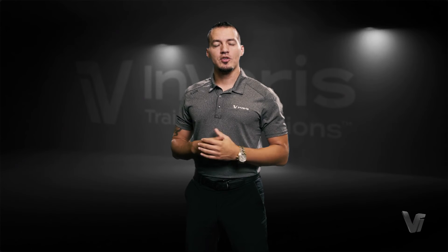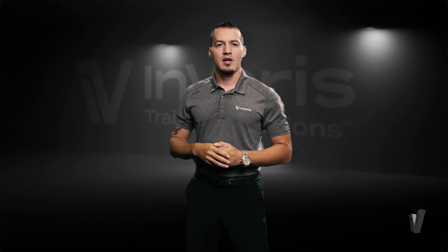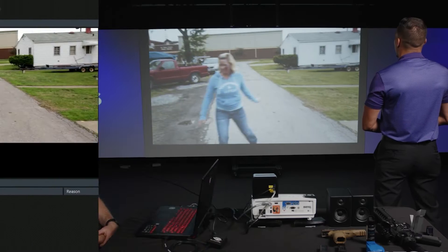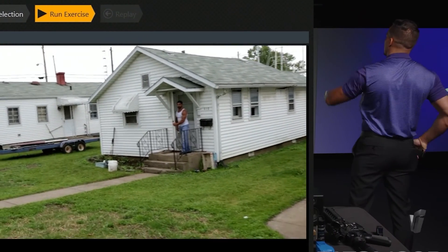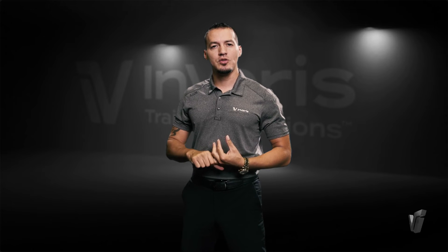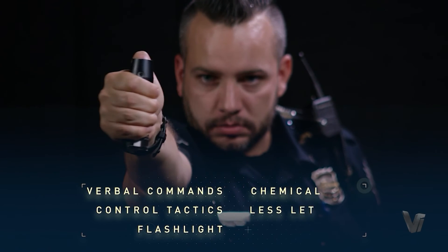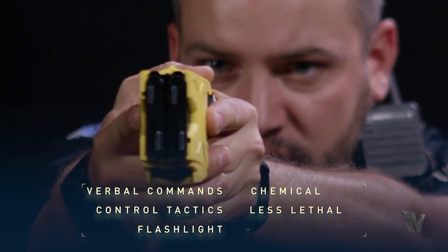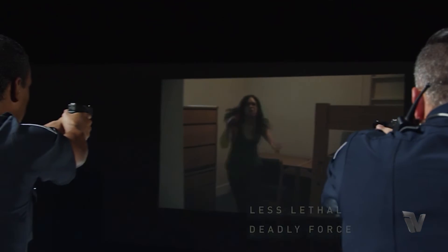The FATS-100P also has the Judgmental Mode. This allows end users to go in and select from a variety of scenarios that will allow you to train in use of force. This allows students to practice de-escalation tactics, verbal communication, and then, if they have to use some type of weapon, they can choose to do so — whether it's a pistol, rifle, taser, or OC spray. They will have all those options within those scenarios, giving them that practice prior to hitting the streets.